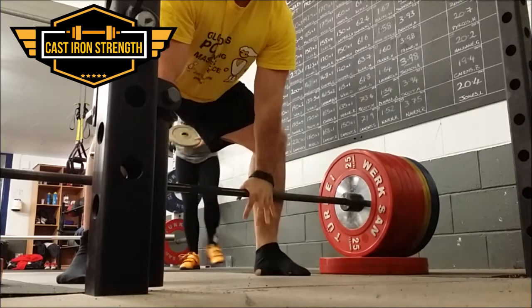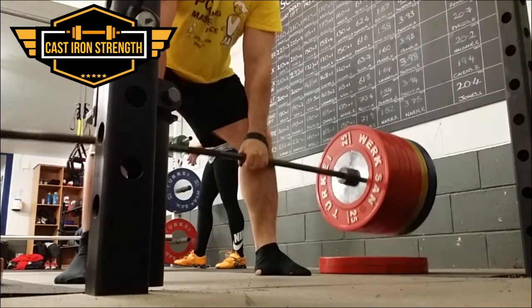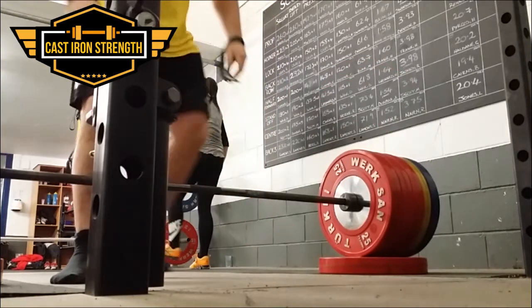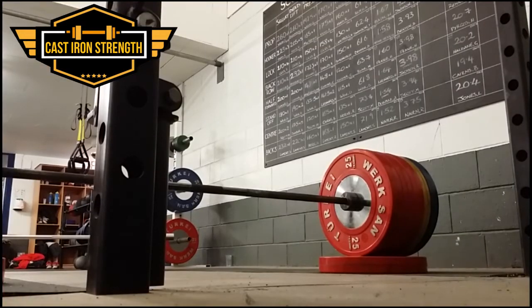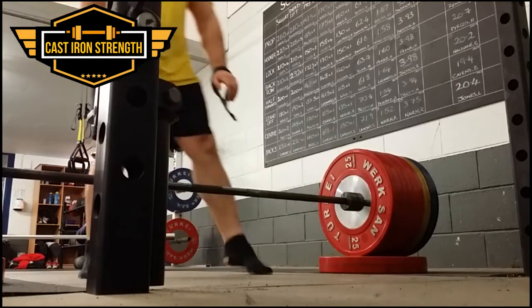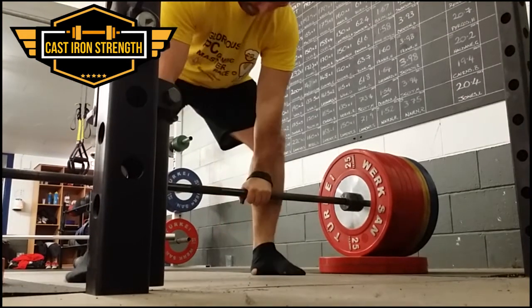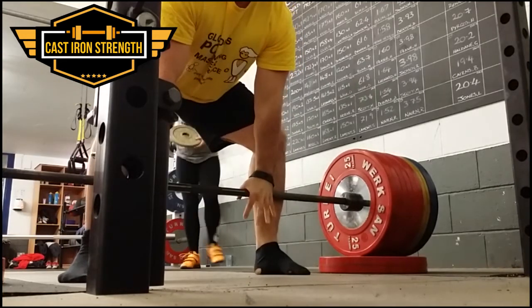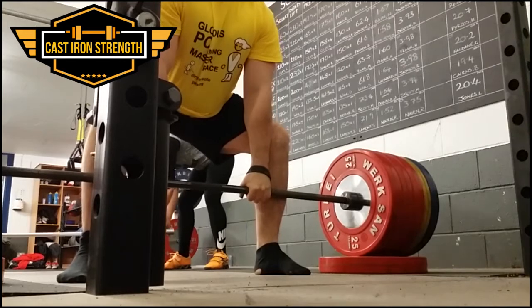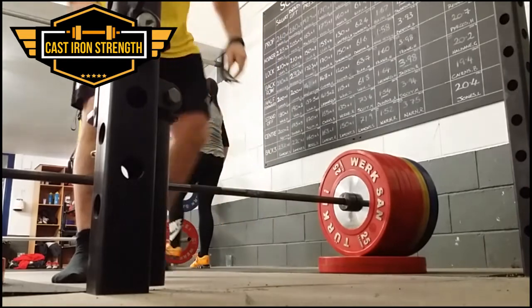This is sumo deadlift from a 25 kg plate, like a 2-inch block. Part of my sumo that's difficult, as with everyone, is off the floor. I can use an overhand grip like in this video and it feels really nice — a really good movement. I did mixed grip up to 200 kg, doing 200 for three threes, then 220 for a single, and 240 for a single, which is what you're watching now.